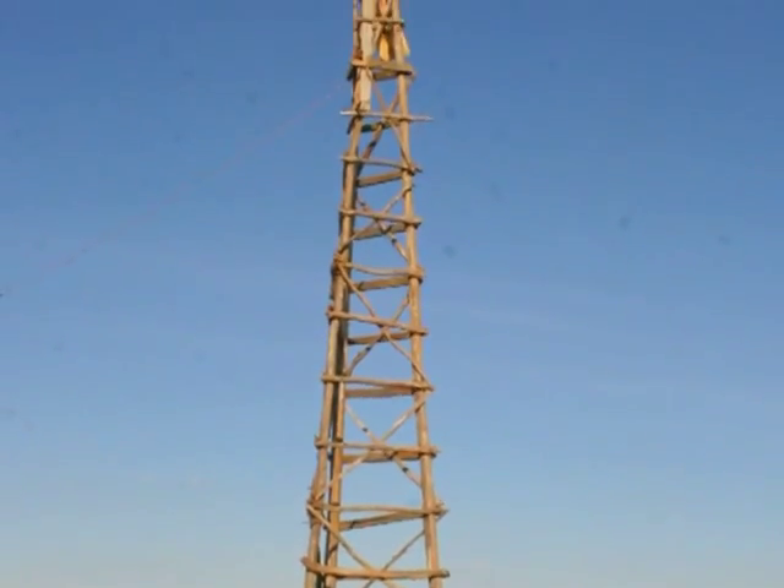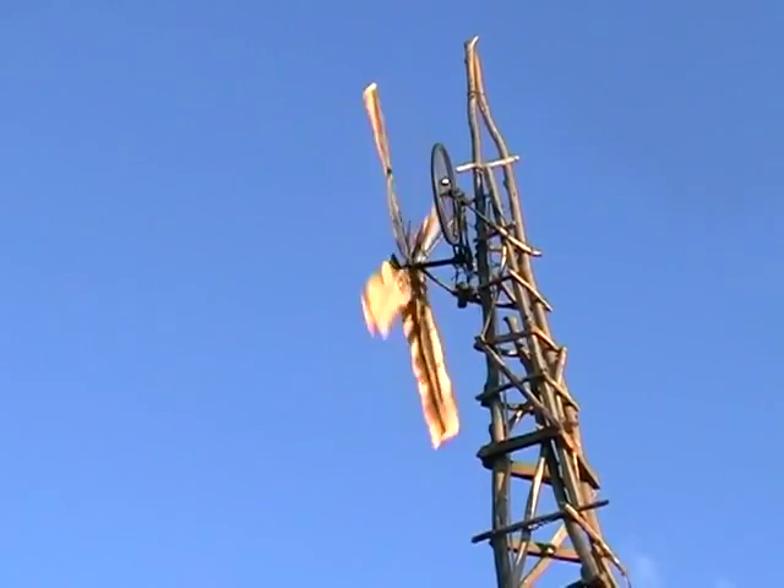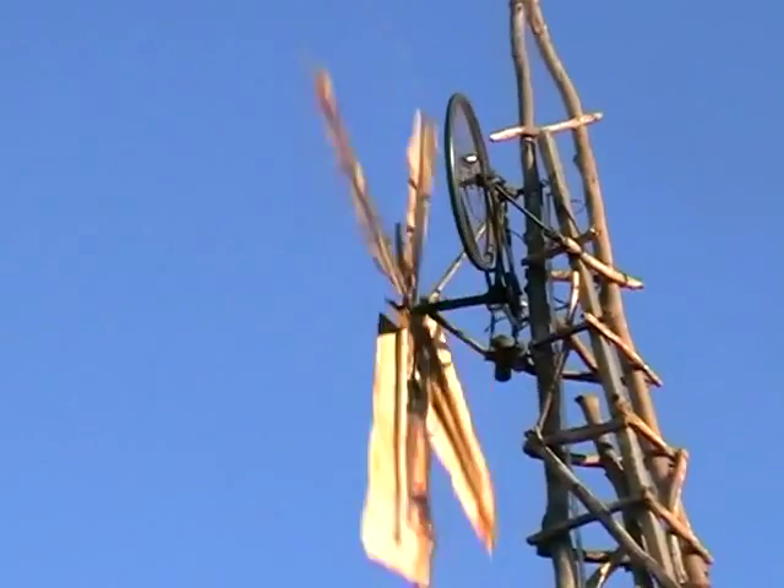And that windmill, it worked? When the wind blows, it rotates and generates. How much electricity? Two volts. And so, that lit a light for the house? How many lights? Four bulbs and two radios.